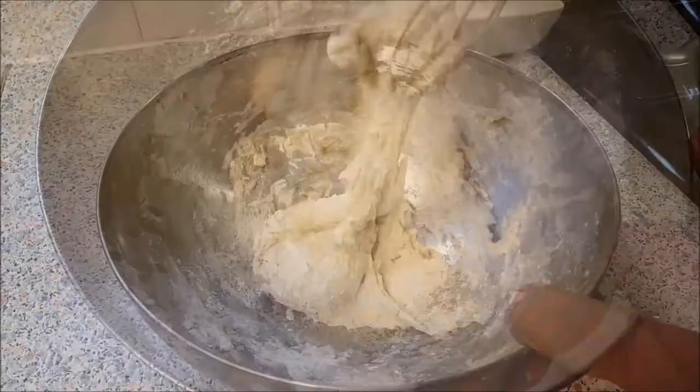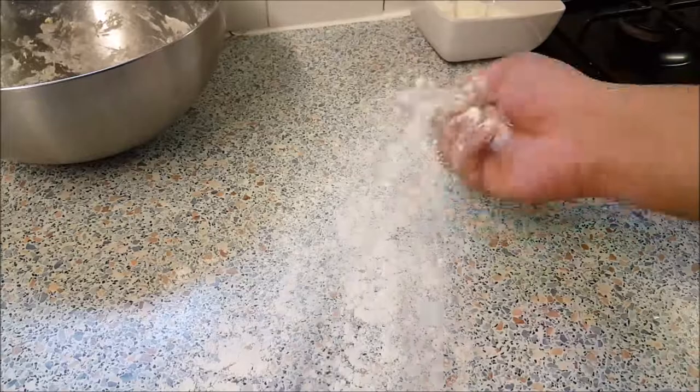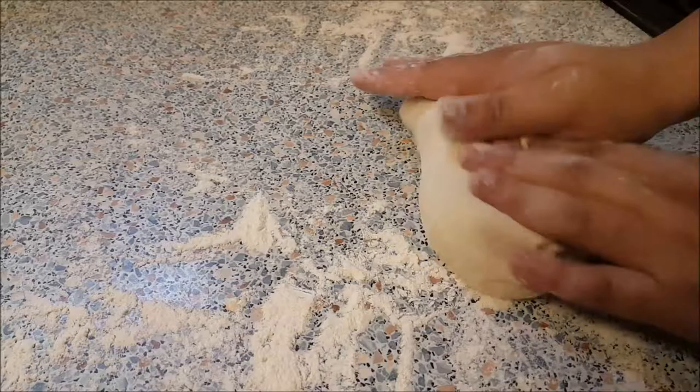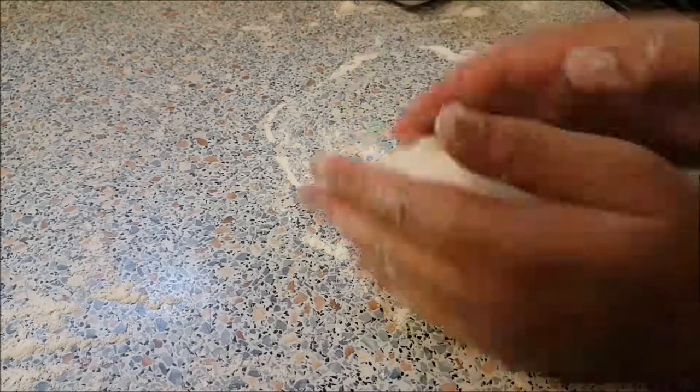When this turns into a dough, start using your hands. Add some flour, place the dough and start kneading it for at least 10 minutes. Basically push it, bring it back, push it, bring it back — keep doing it. When the dough is nice and soft, start forming it into a ball.